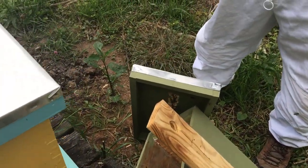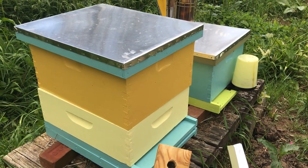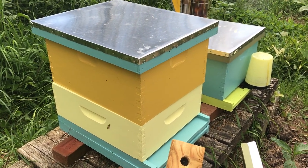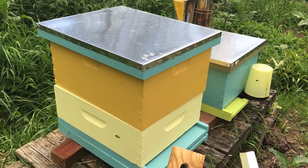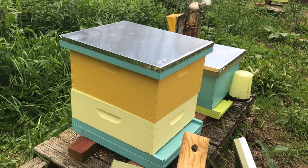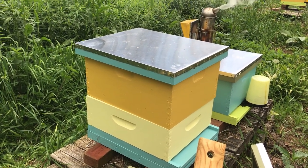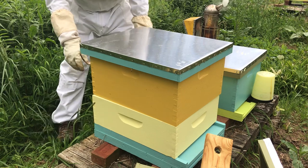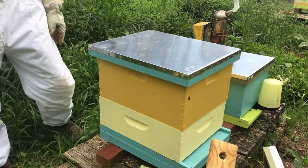Now we're putting the outer cover on and that is it. I'm going to put a hive top feeder on the top just to get them going, though they probably don't need it because this is the middle of the honey flow — I'll just give them a little extra help. I'll check them in about a week to see if they're drawing the comb across the whole box, and if they are, I might add another box.